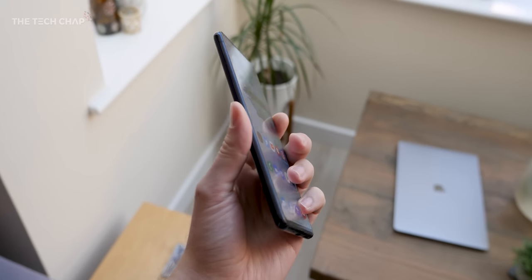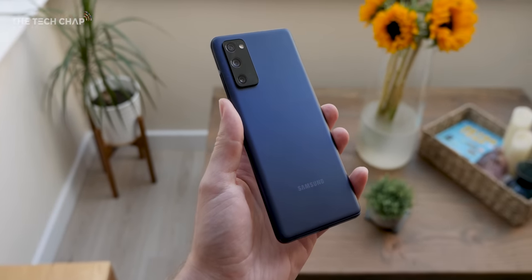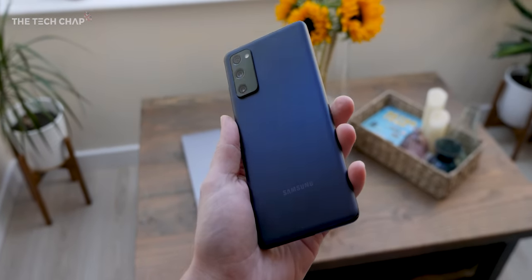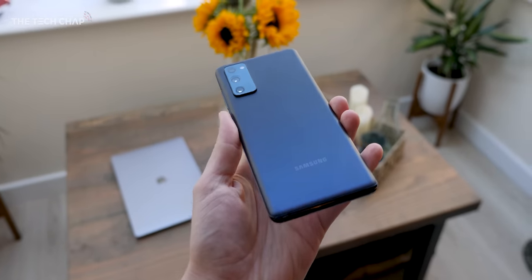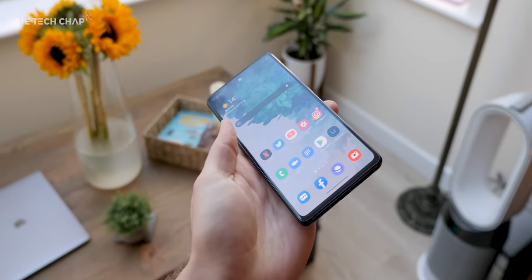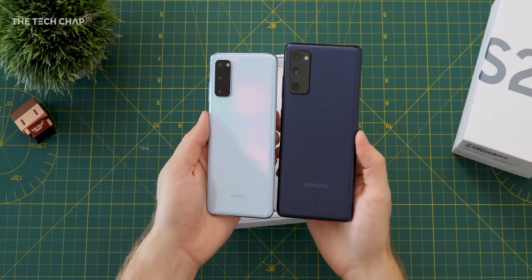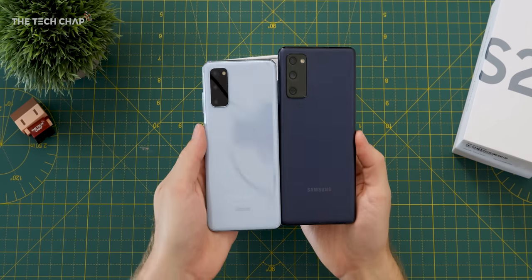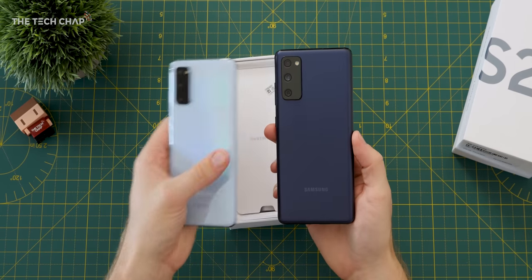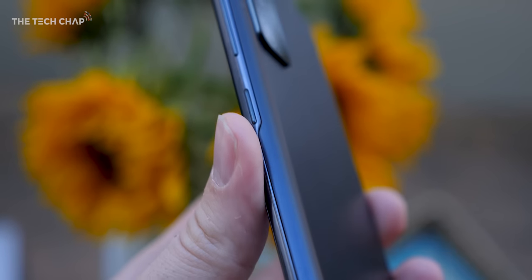There are six different colours; I've got it in the quite nice Cloud Navy here, and as you can see it's got this matte texture. It's using Glasstic, which is the same as what you get on the Note 20 — it's kind of like a fancy, slightly reinforced plastic. It doesn't feel quite as nice and premium as glass, but it's not really a big problem. We only made a fuss about it on the Note 20 because of how expensive that phone is, but considering this costs just £600, it's actually pretty reasonable.